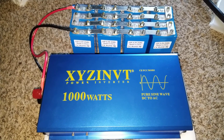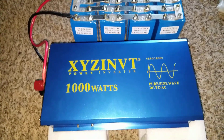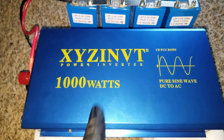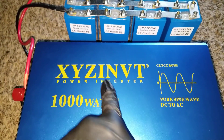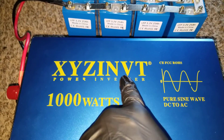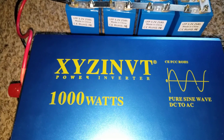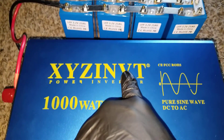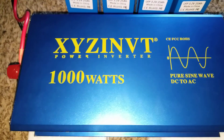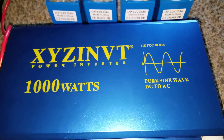Coming live from the command center of JW Solar USA in Minnesota. This is what I've done today — I decided to connect the XYZ inverter. I think that's the abbreviation: INVT, a power inverter, 1000 watts.